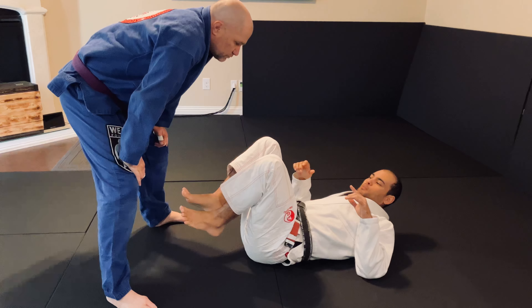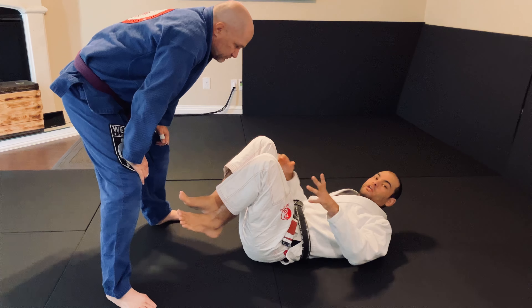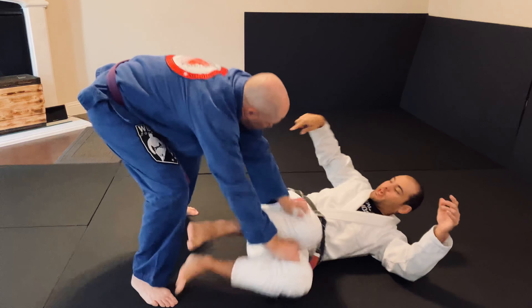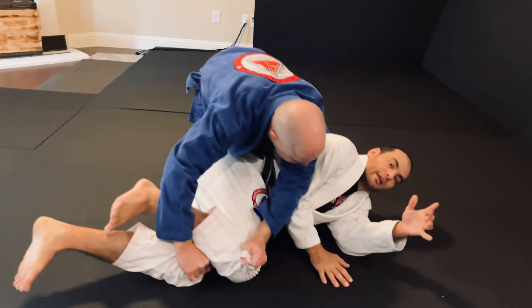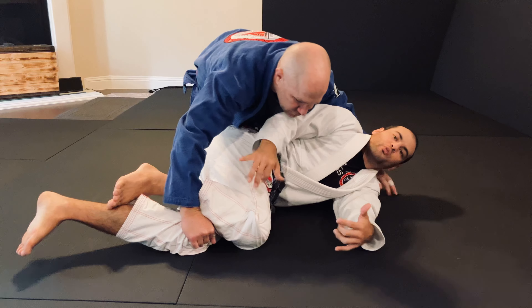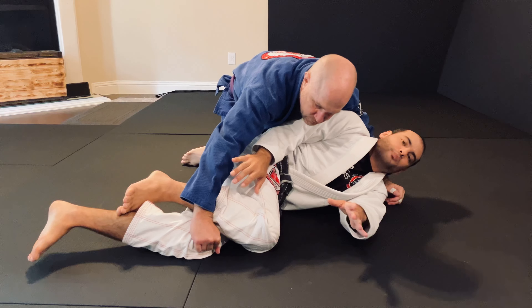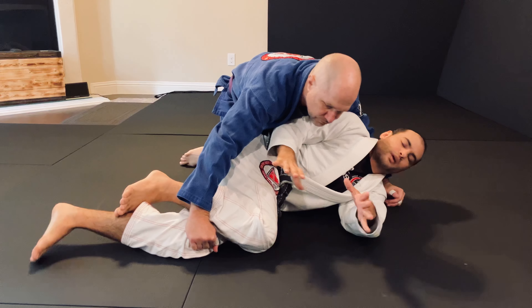For this technique, I'm a recovering guard and he's like won a major battle. He's pushed my legs and passed. I've done this a long time. I can still do this move when he's settled in and tight, but early on in drilling this, you don't want a training partner that's settled in yet.